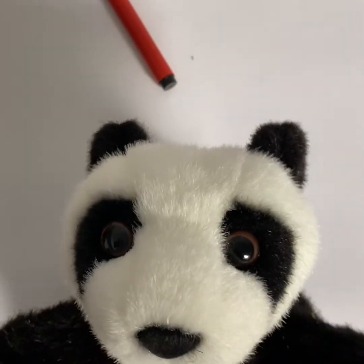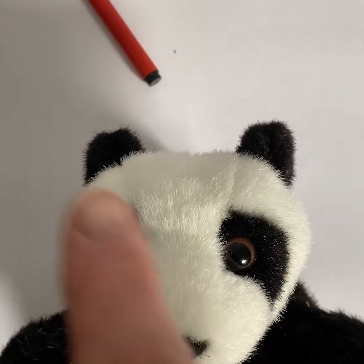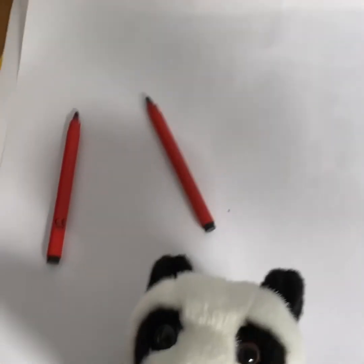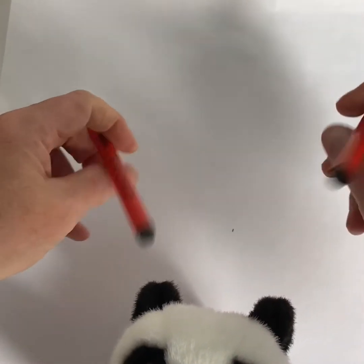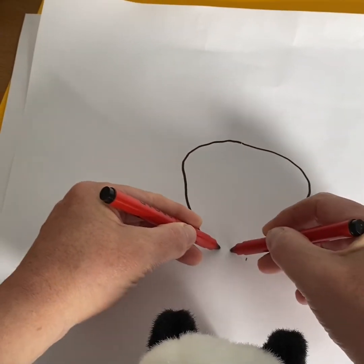Okay, have a look around your house. Find some of your toys that are symmetrical, like this panda. And then see if you can draw them — left hand and right hand. Use both hands. It's easier to make symmetry.